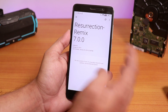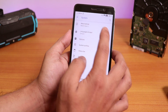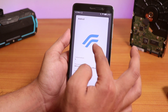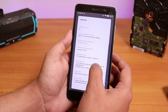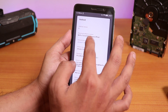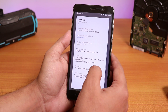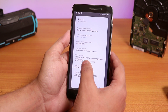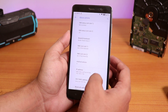Here it shows the Resurrection Remix logo, version 7.0. You can check for updates from here whenever new updates are available. Inside the About section under Android version, we have the Resurrection Remix logo on top. Android version 9, of course, based on Android Pie. Resurrection Remix build 23rd January 2019. Security patch is January 5th 2019, vendor security patch also January 5th 2019, based on Eskrima kernel.